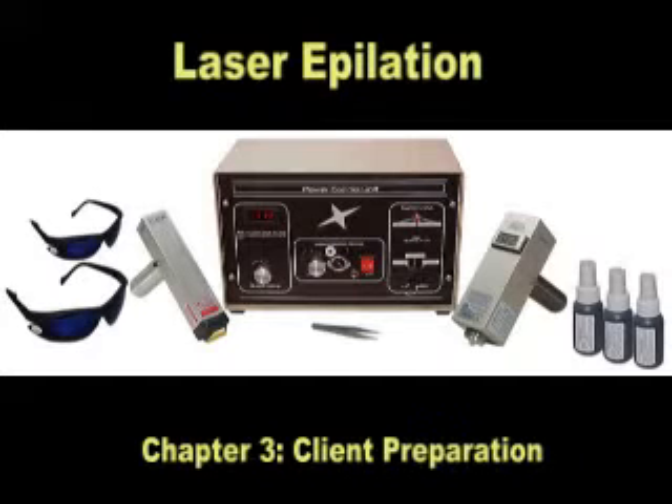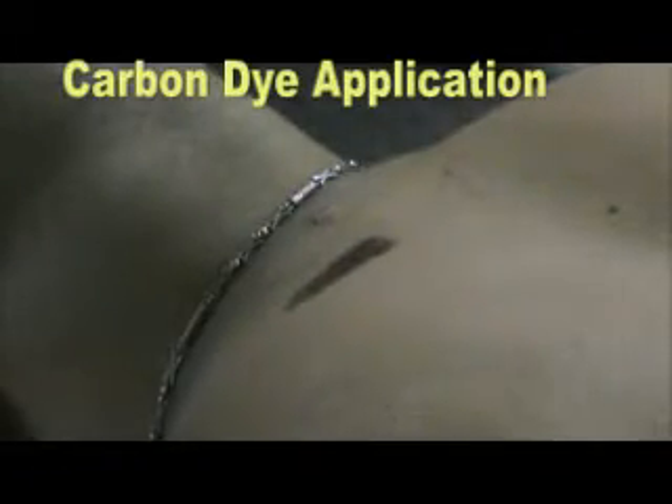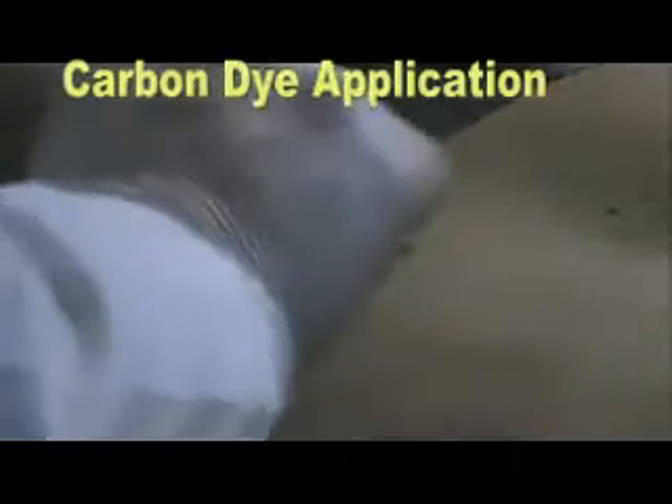Chapter 3: Client Preparation. Before administering treatment, determine your client's skin type by referring to the Fitzpatrick scale in your instruction book. Since this client is a type 1 with blonde hair growth, additional pigment is required for the laser to work properly.